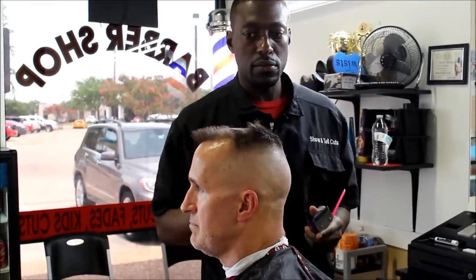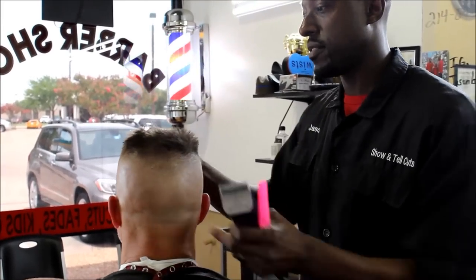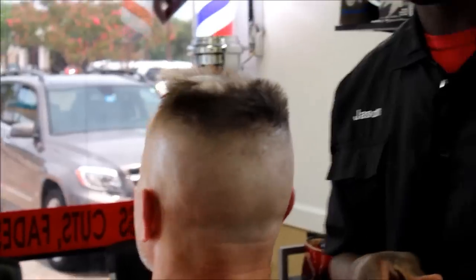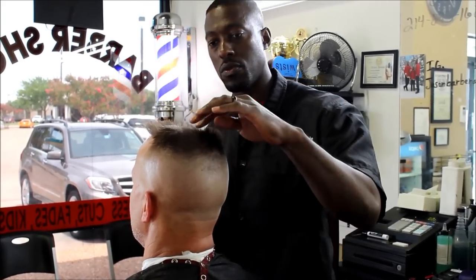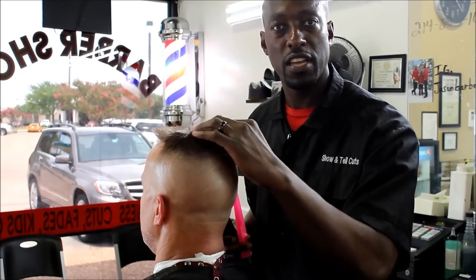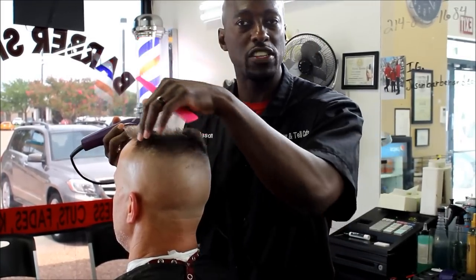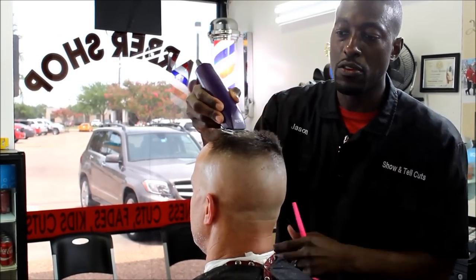Once you've established that guideline, you ask your customer whether they want hair in the back or the horseshoe look where the back is sloped and cleaned off. He wants it cleaned. So when you establish the guideline at the top of the apex and they want this cleaned off — which creates what's called a horseshoe — instead of stopping where it slows down, you go ahead and take it on down.